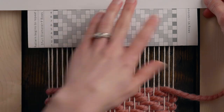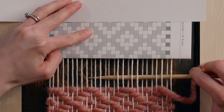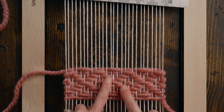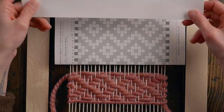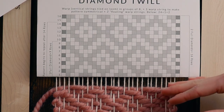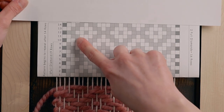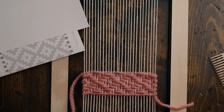Row nine is the last one we're going to do together: under one, over one, under two, over three, under two, over one, under two, over three, under two, over one, under two, over three, under two, over one, under one. Now you can see we have a fully formed diamond and two half diamonds on the sides. Once you get to row 14 you're going to go back to row one, and if you want to weave the pattern twice, after you reach 14 the second time you'll just weave rows 15 and 16 to finish it off.